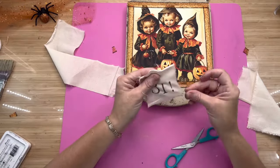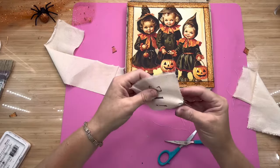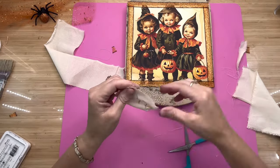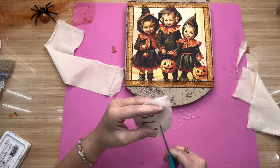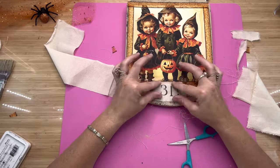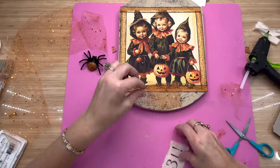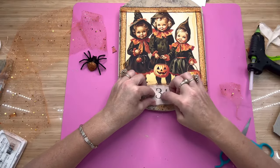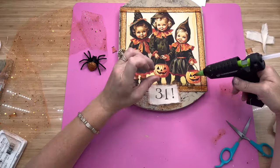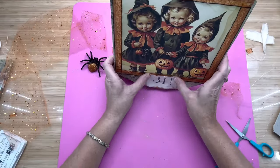I love to do mixed media — that's where you just kind of use different textures and different things on your decor, and it just brings something different. I like things to stand out and just be a little different. I make a little cut and rip it until I get it down to just a little bit bigger than the '31' itself. Then I'm going to take a piece of orange tulle from Dollar Tree — I've just been using the tarnation out of it. I fold up a little piece a bit bigger than the '31' and glue it all down.